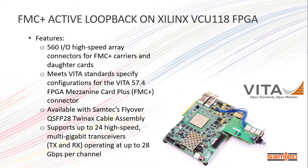The loopback card features 560 I/O connectors, meets Vita 57.4 standard specifications for FMC Plus connectors, and is capable of transmitting and receiving 28 gigabits per second per channel over coaxial cable assemblies.